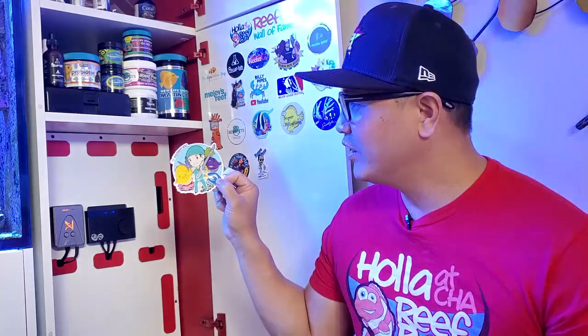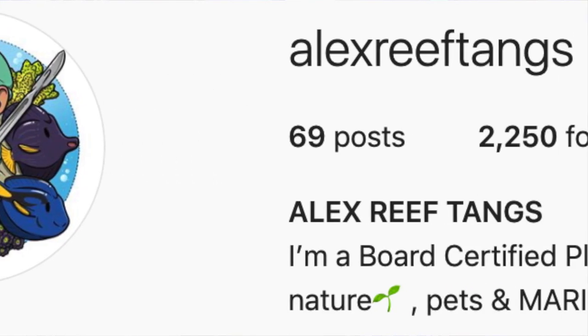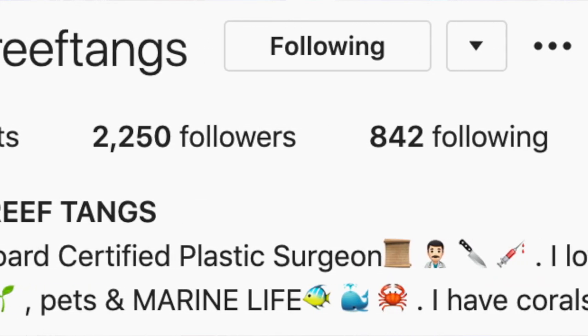This next sticker goes to a doctor — a plastic surgeon — who has a real passion for the reefing hobby. His tank is really, really nice. Check him out on Instagram and see his collection of tangs. He loves tangs, and that's no other than Dr. Alex Reef Tangs. These are some of the tangs he has, but he has a lot of beautiful tangs. Give him a follow on Instagram to check out his fish and coral. It's a custom-built tank in his home — really nice. He is going on to the Reefer Wall of Fame.